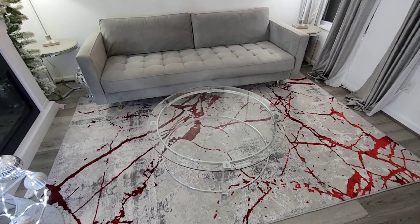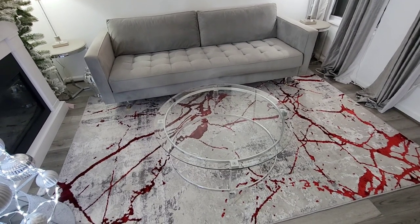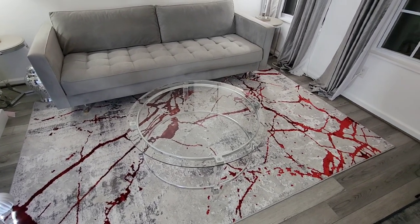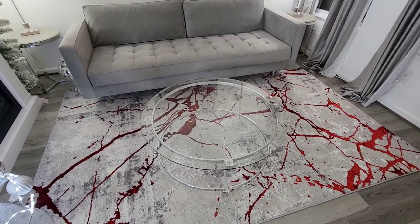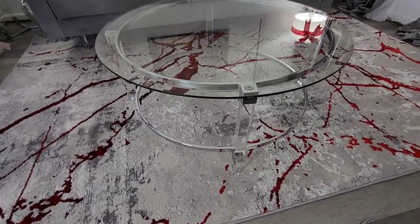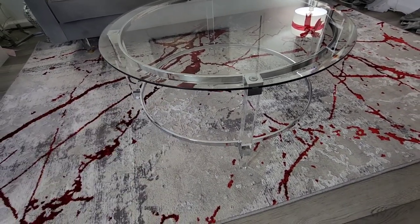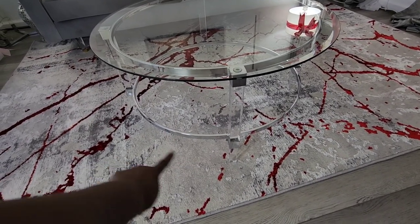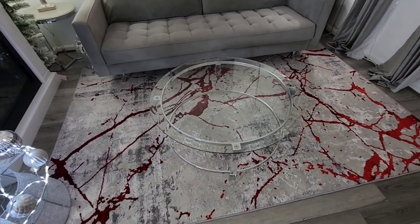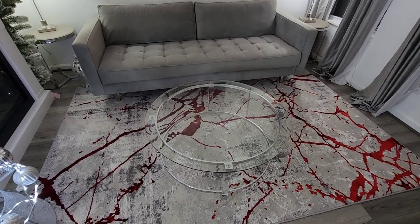Now that we have all the business out of the way, let's get down to the nitty gritty. Let's talk about my coffee table first. I have a coffee table similar to this but in a rectangular shape — I love it so much that I wanted a circular one. This one also has the acrylic legs. The only difference is this one just has the one glass, but I do plan on ordering a second glass for the bottom shelf.